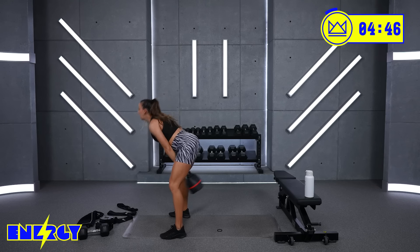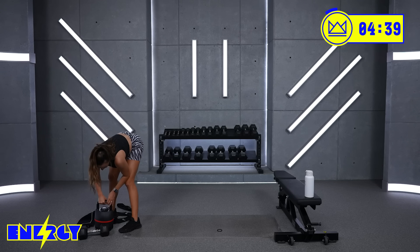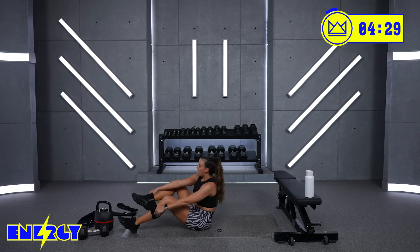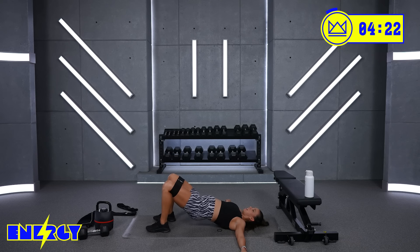Great job — lay it down in a glute bridge position. I'm going to go with my medium band. We've got a pulse call-out. In 15 seconds you're going up into a glute bridge. I'm going to say go and you start pulsing. When I say stop, you hold. Three, two, one — let's go, you're up in that bridge. And go — pulse! Quick little pulse, rapid pulse. Stop, hold.